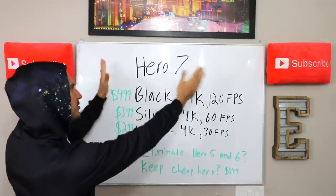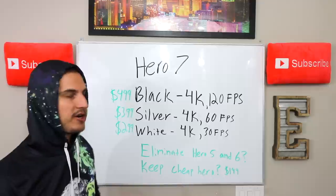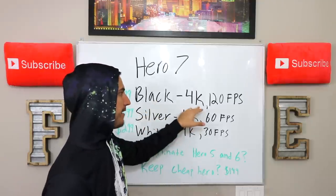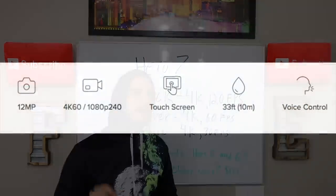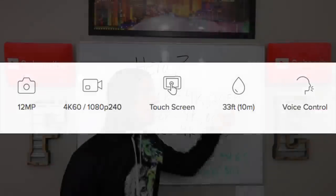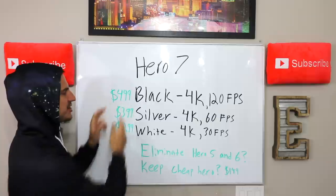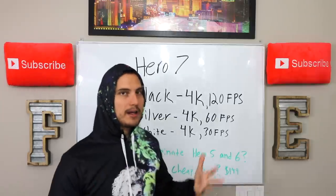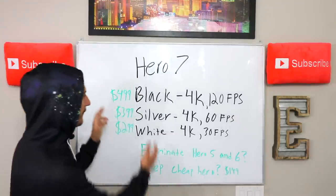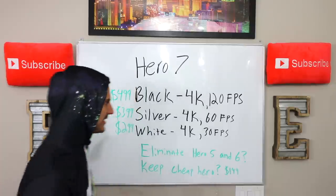In terms of the Hero 7, what do I expect? I expect a price point of around $499 for the Hero 7 black. I'm expecting that to be a 4K camera able to do about 120 frames per second. We know last year the Hero 6 black came out with 4K 60 frames per second, so I'm expecting them to up that as a big differentiator for why you should trade up to the Hero 7. If they come out with just 4K at 60 frames per second again at a $499 price point, I don't think a lot of people are going to buy it — they'll just stick to the Hero 6.